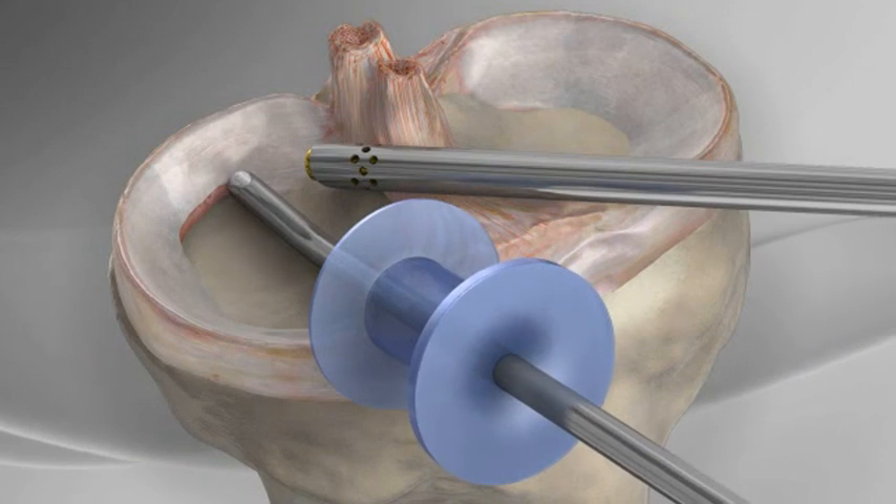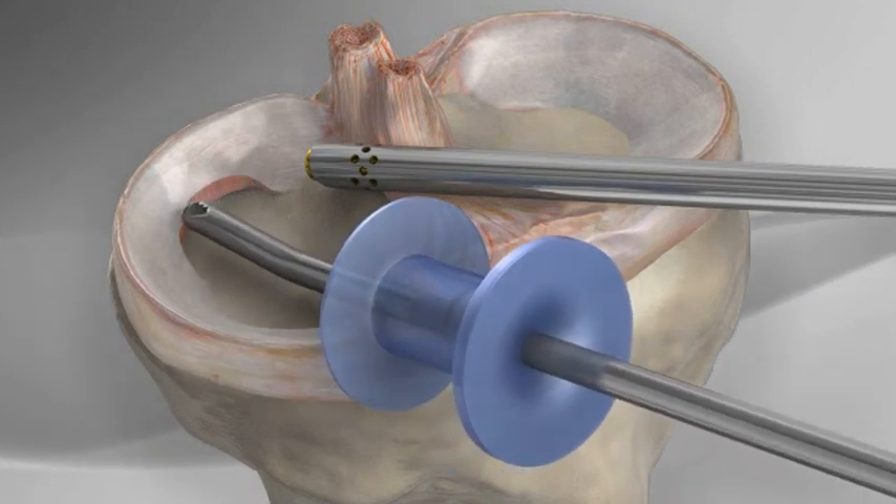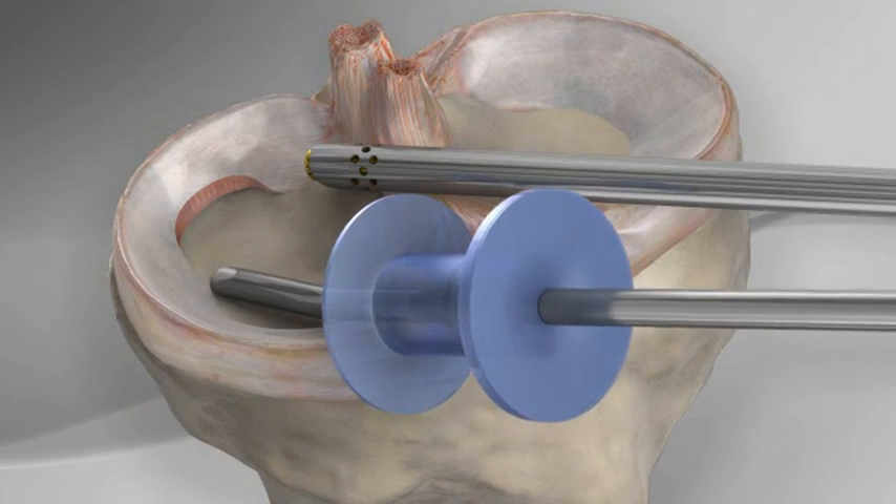The shaver is then used to smooth the edges of the meniscus, leaving behind stable, healthy tissue.